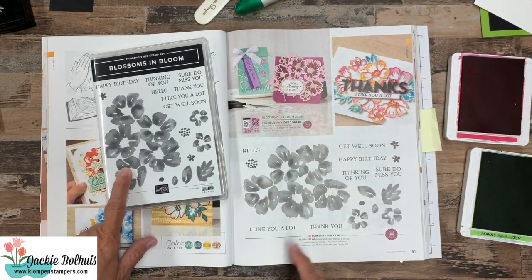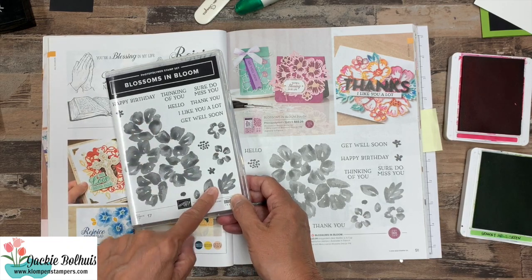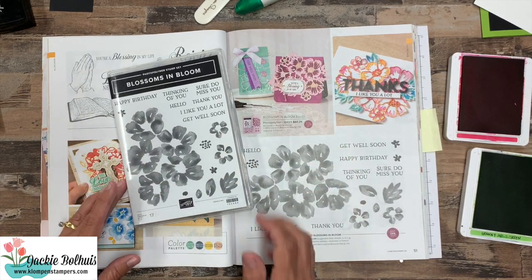So this Blossoms in Bloom — this is what it looks like in the catalog on page 51. It is a ginormous stamp and then lots of little ones and a great all-around greeting. This is a really good stamp set for just all-around stamping; you're going to be able to get so much use out of it.